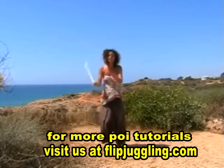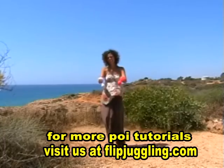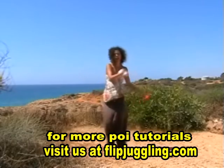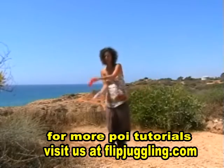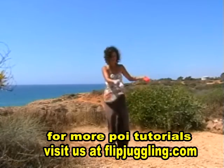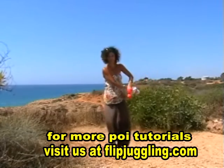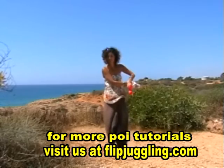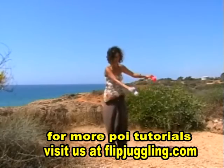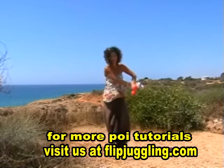Before we get going, we're going to concentrate and focus on learning the hand action. Now if you remember, the three-beat weave goes cross and open, cross and open, cross and open. With the five-beat weave it's going to open and cross on the same side — so it comes across, open, cross, and the wrists cross, keeping them this side.